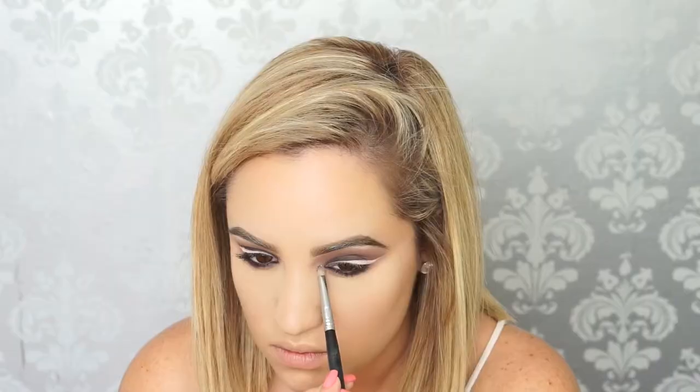Believe it or not, I kind of planned this look around a new ColourPop eyeshadow that I had bought, but for some reason I couldn't open it. So instead, I took a MAC pigment — a really old pigment that I honestly don't even think they have anymore — and I popped it in the inner corner of my eyes just for a little bit of sparkle.